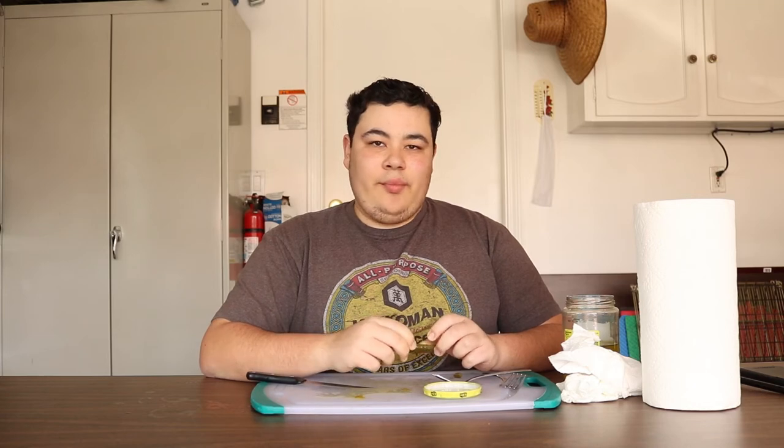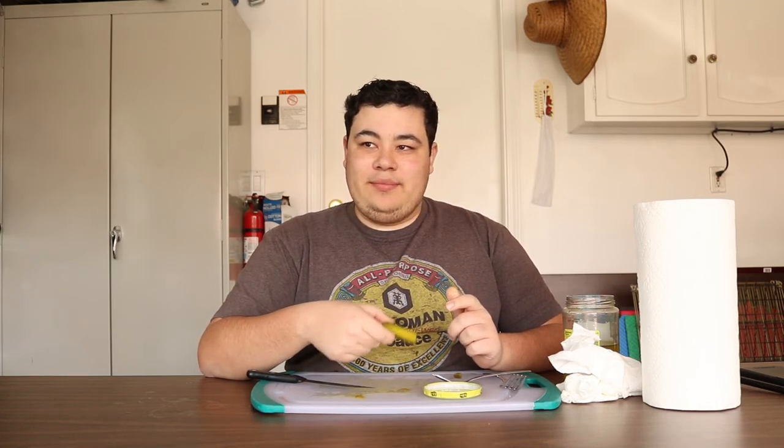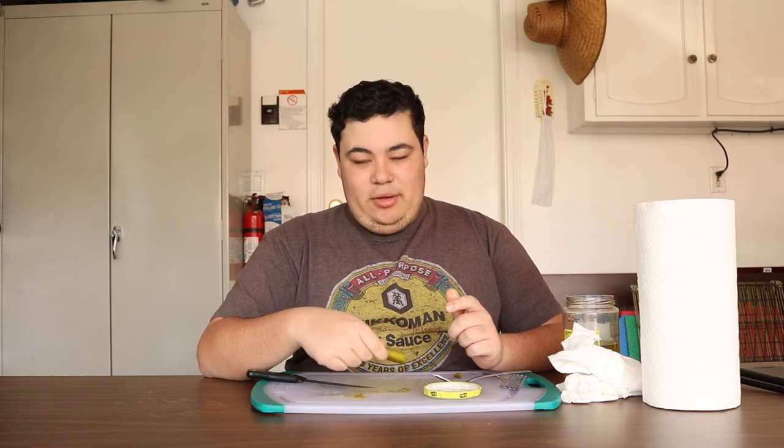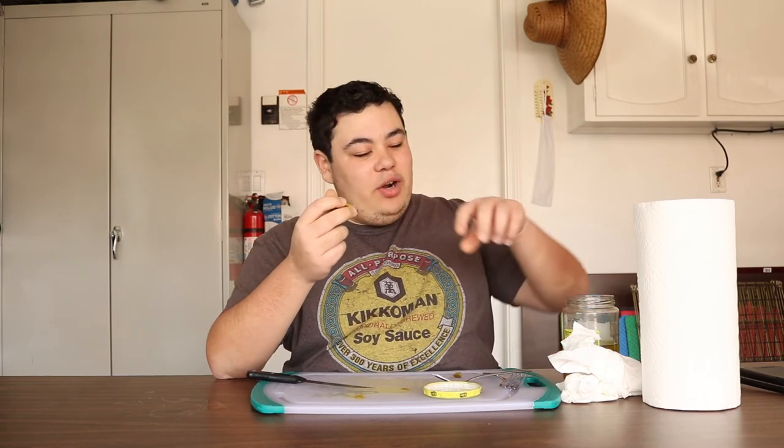You know, it started out as a funny joke — just me and a couple guys sitting in a room thinking, hey, you know what would be funny? You eat a bunch of pickles. And I'm like, yeah, it's pretty funny. I'm funny.